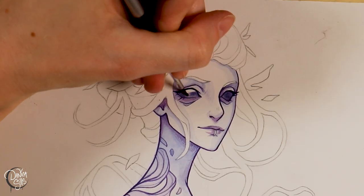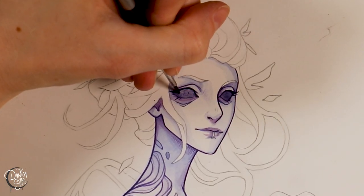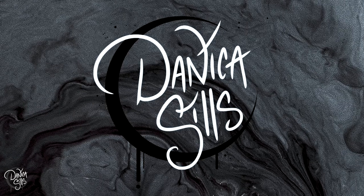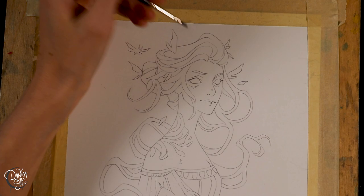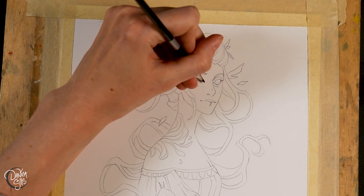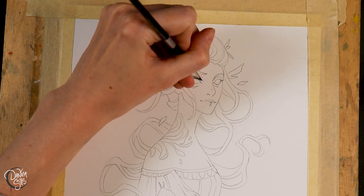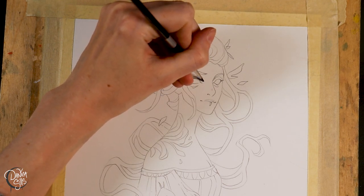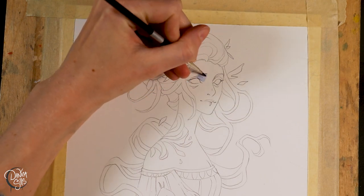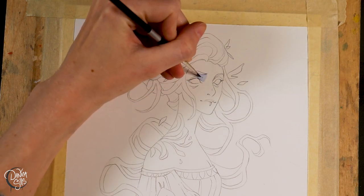Hi guys and welcome back. Today, this piece that I'm working on went through an almost complete tragedy, but I was able to fix it. I'm going to talk about the journey that this painting took and the things that I did to fix this horrible thing that happened to it. Maybe it'll give you guys some ideas for fixing issues or mistakes in your own watercolors.